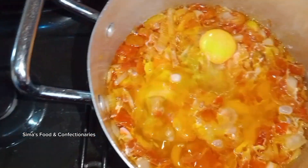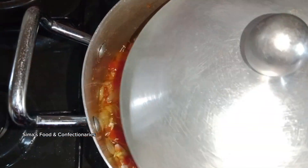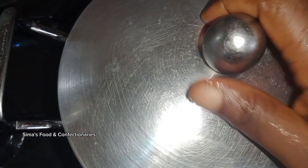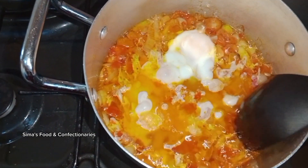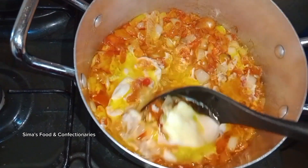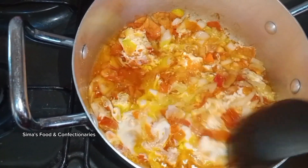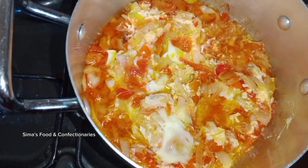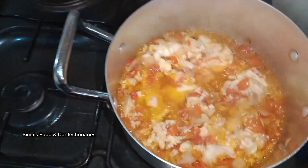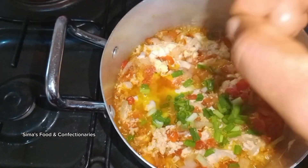After about five minutes, give it a small stir, then cover your pot and allow it to cook for about three more minutes. After that, add in your spring onions.